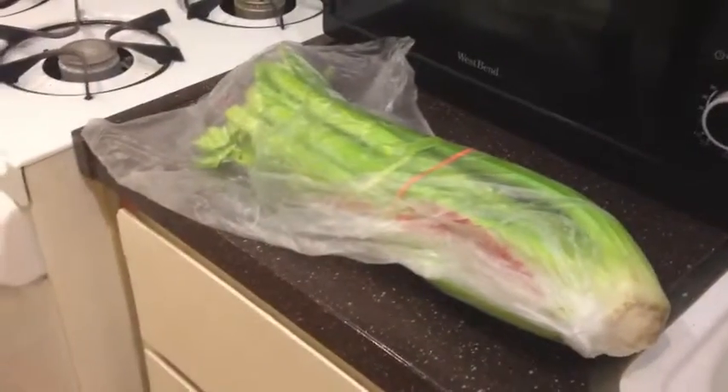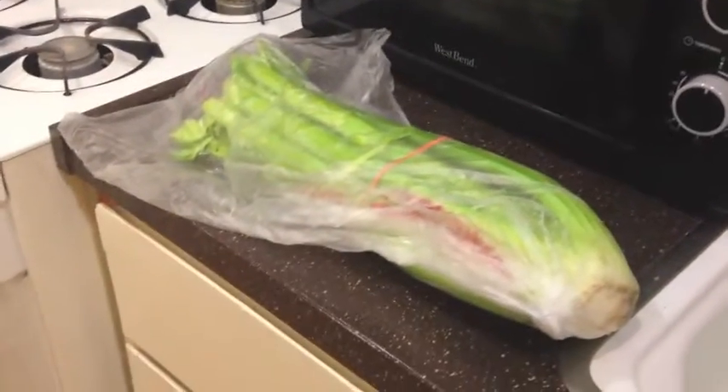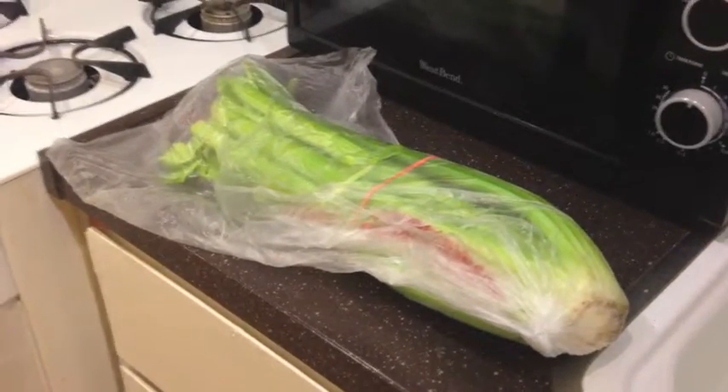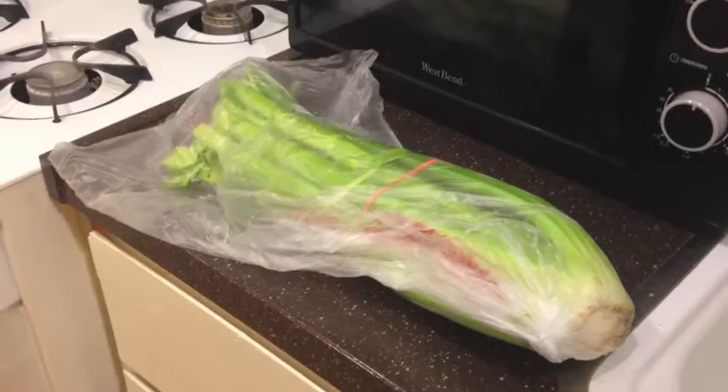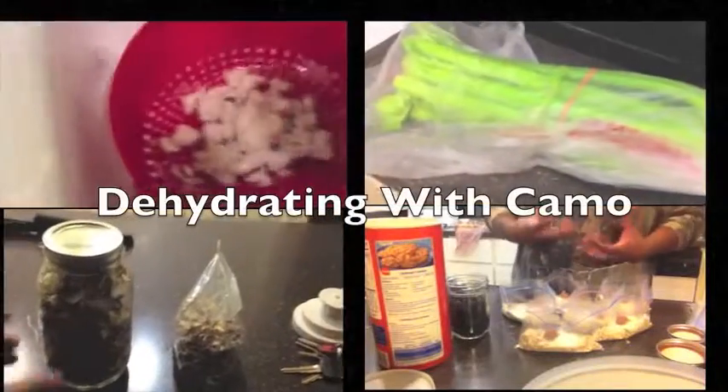What's going on guys, welcome to another episode of Dehydrating with Camo. Today I'm going to show you how to do another simple dehydrating tip, and that's dehydrating celery.